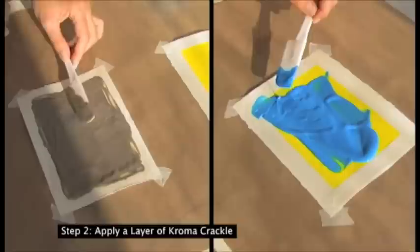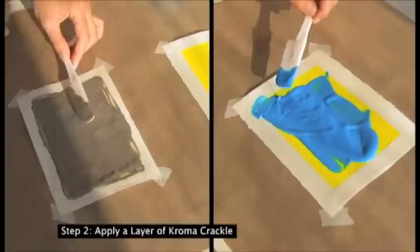The crackle should then be left to dry, which may take 1-3 days depending on the surface and thickness of application.